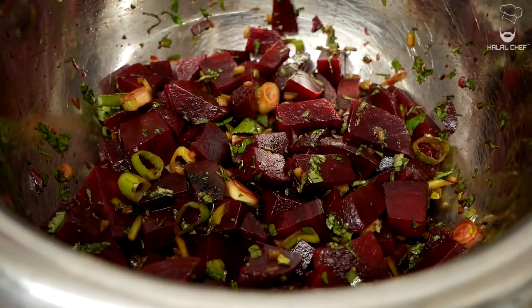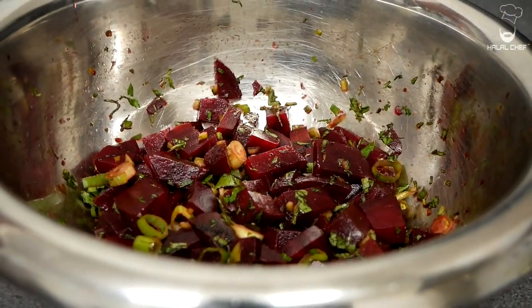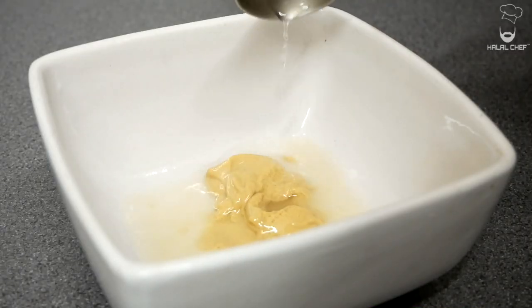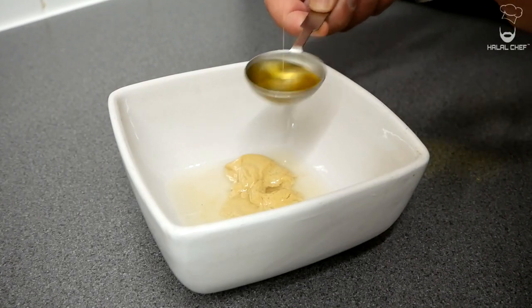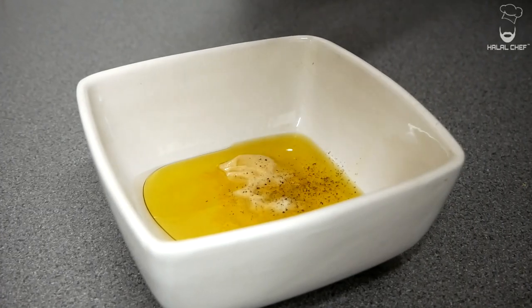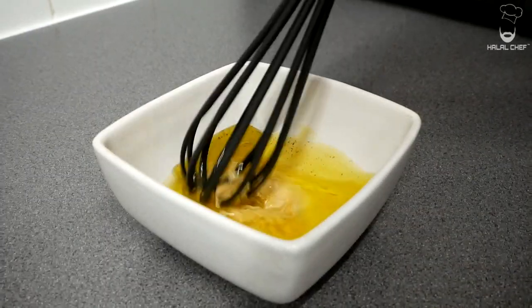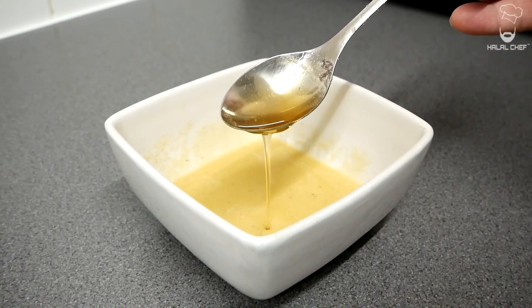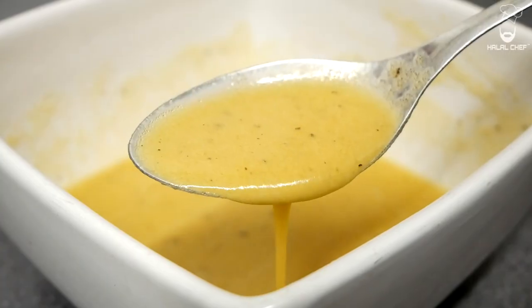For the vinaigrette, add mustard, then some olive oil, and finally a pinch of salt and pepper. Give this a really good mix and adjust any seasoning if you need to. That's your basic vinaigrette — if you want, you could flavor it with some honey and some garlic. Have a little taste — amazing. Vinaigrette done.